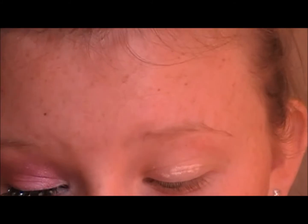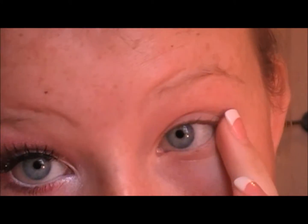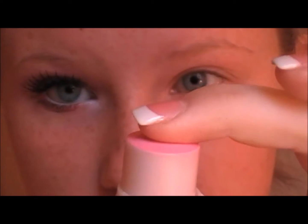First I'm going to be taking NYX High Definition Eyeshadow Base and this is just a nude color. It's going to help prevent creasing of the shadows and make them a little more pigmented, and I'm also going to run that right under the eyes. Then I'm going to be taking Bonnie Bell's Blushing Glow in Petal Pink and I'm just going to be applying a very, very thin layer to my eyes, more as a color base.